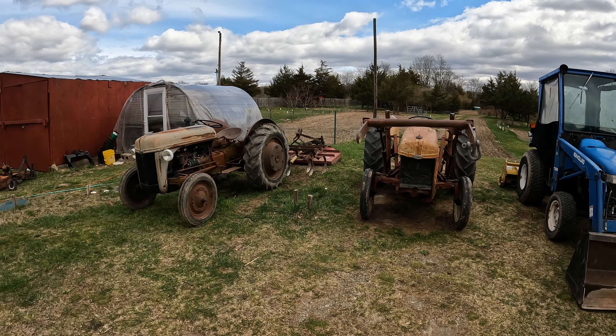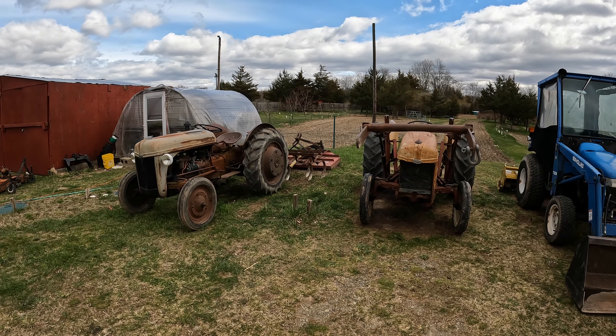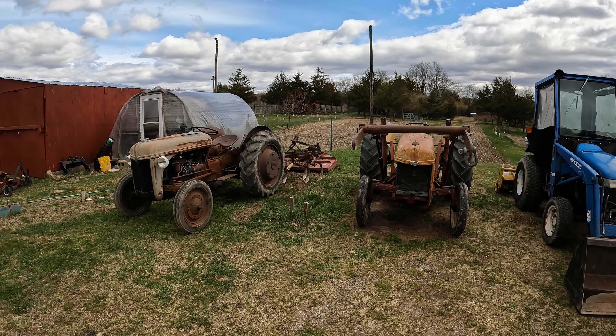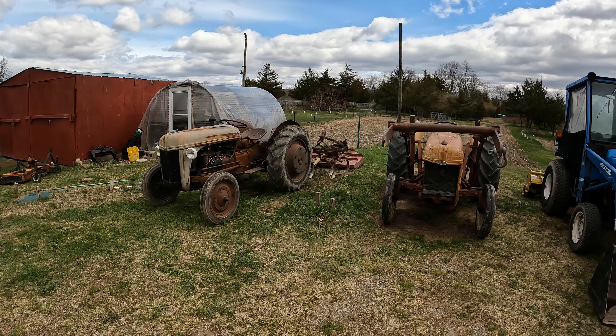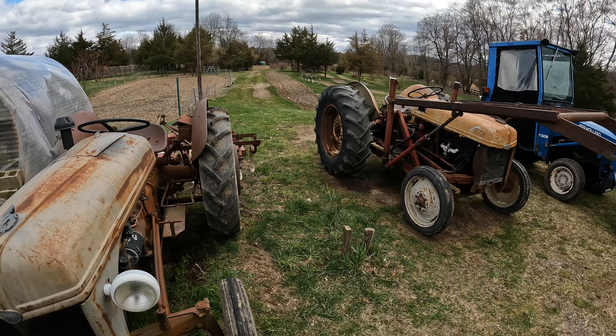Hi everybody. As I promised, I'm going to do another video on the N-tractor series and explain the reasons why — and I know this would be helpful to you — why you would not buy an N-series tractor for your farm, garden, or estate compared to the newer tractors today. I have a Frankenstein tractor here with 9N and 2N parts, but let's not get into that.